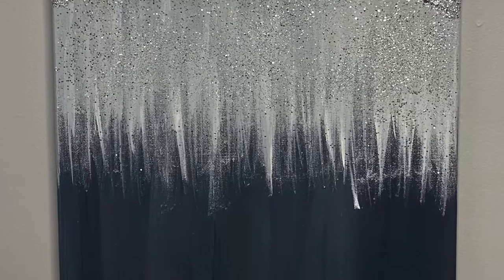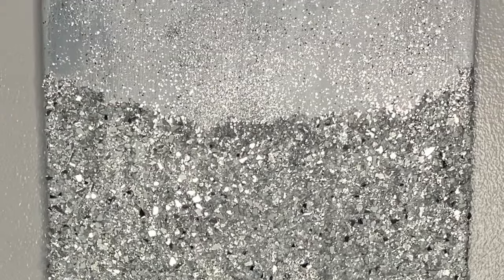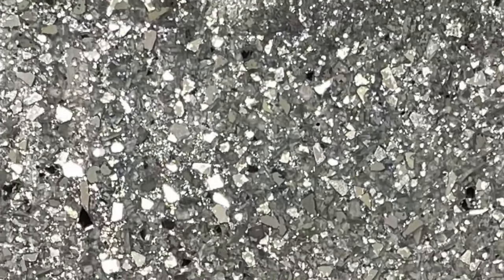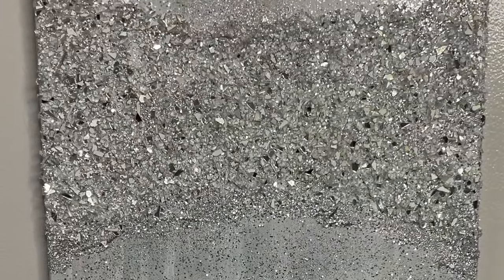Hello everyone and welcome to my channel. In today's video I'll be making this glittered wall art. This is really easy and inexpensive to make and a great way to decorate your home on a budget. Let's go ahead and get started.